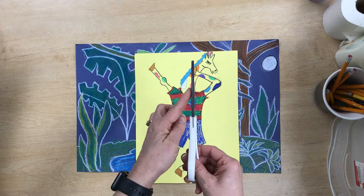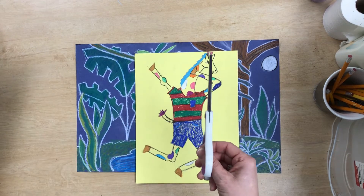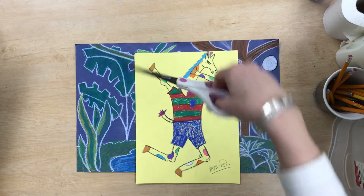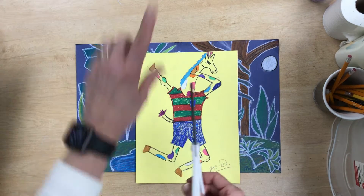You always want to make sure your scissors are pointed away from you. When you are cutting, you don't want to be turning the scissors back towards you — you always want your scissors to be facing away.